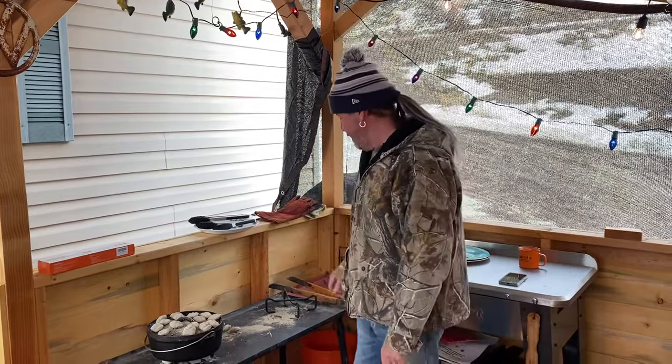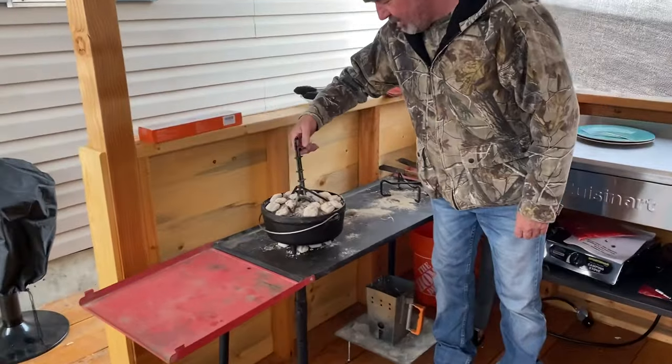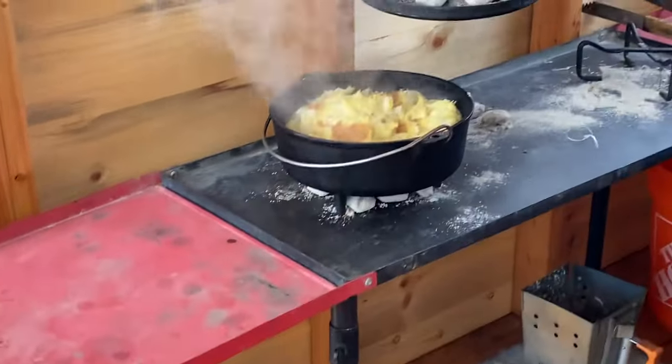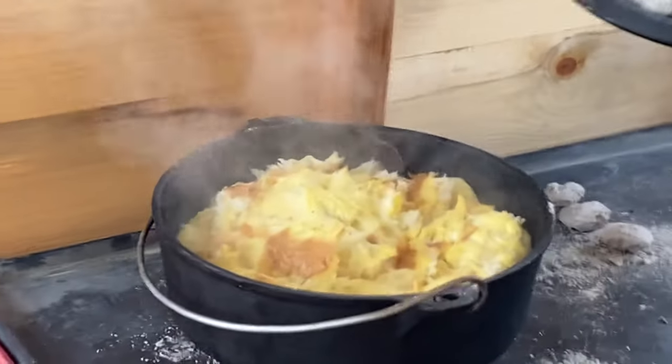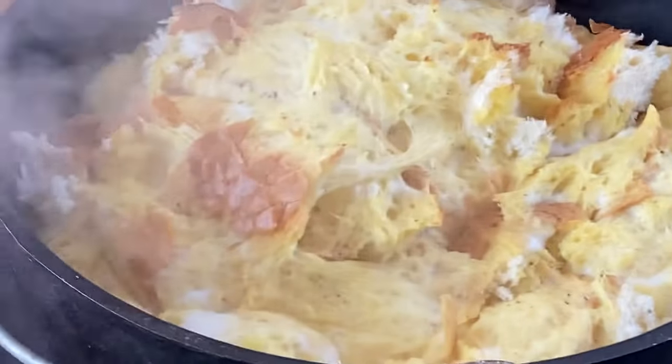It's been 20 minutes, I can smell it — it smells so good. Let's see how this French toast looks. Be careful of that fire. Wow, look at that, that's good, oh my goodness!